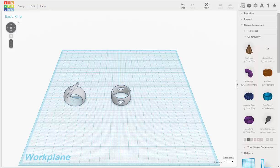Now let's take this ring over to be printed. We have two models in our file and we want to separate them because we want to print them separately, so there's a quick little way to do that.